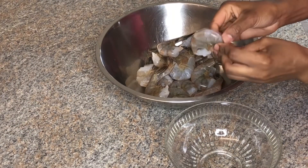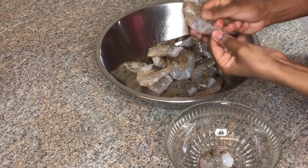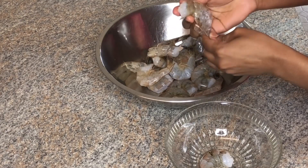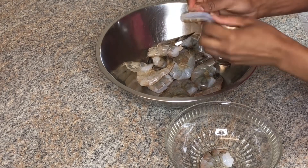So guys, here we have our shrimp. I'm going to be taking the shells off, and our shrimp is already deveined, so there is no need to devein the shrimp, which is pretty convenient for me.